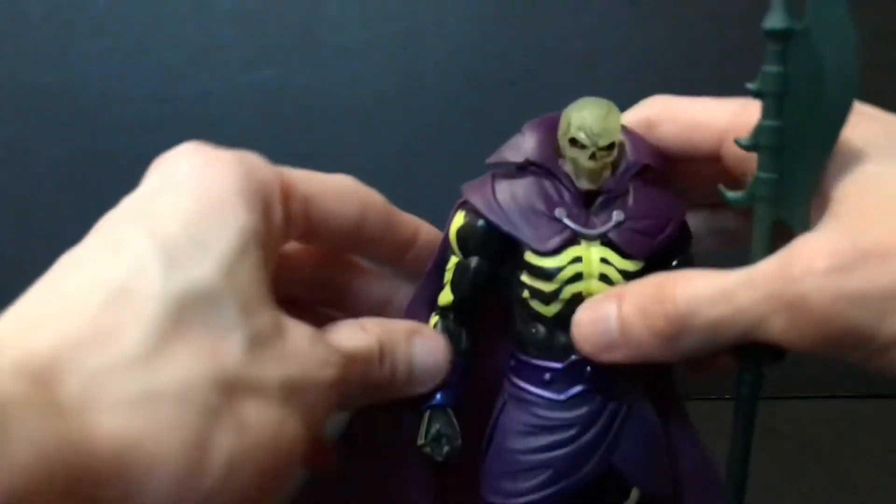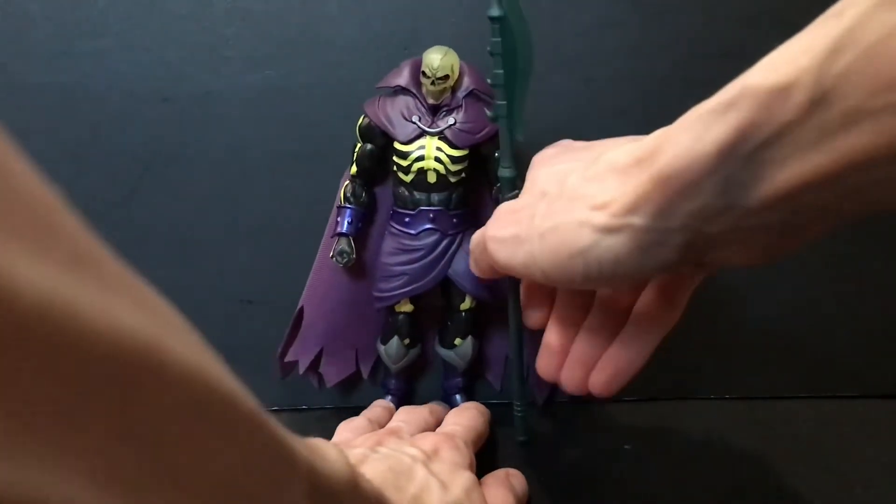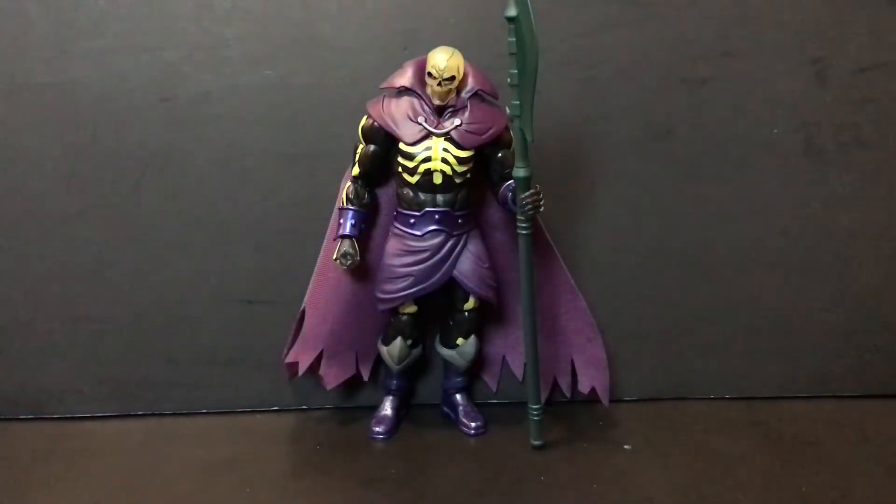Before we take a look at some comparisons, we need to check out the glow-in-the-dark noggin. Here's a look at the glow-in-the-dark head on Scareglow — it doesn't glow that great, to be honest. It's already starting to fade out as I'm talking. I wish they had done that a little bit better. The Origins one glows like a champ, so I'm surprised this one doesn't glow better. With that said, let's take a look at some comparisons.